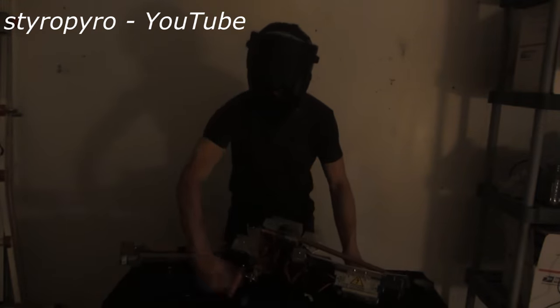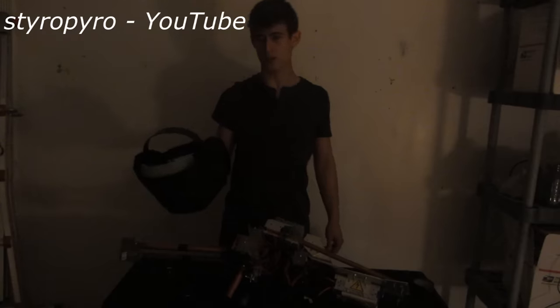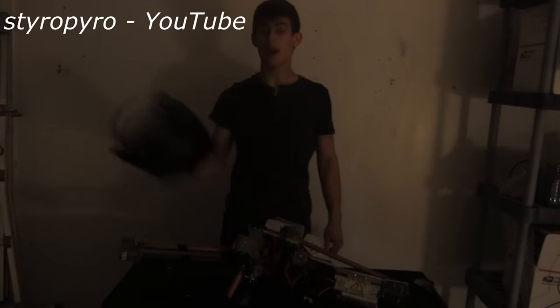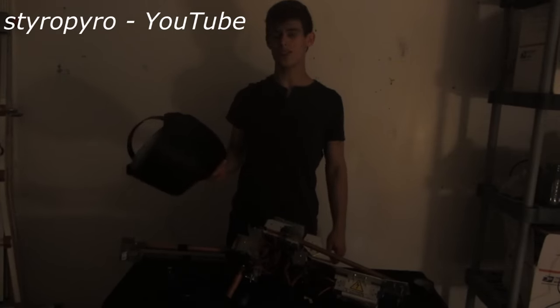I'm glad to have finally finished this beast, because that means I get to start working on some of my other projects. In the coming months, I'll have a lot of crazy stuff planned, including impulse lasers that peak in the megawatts, as well as explosively pumped lasers. So I'm looking forward to that. If you haven't subscribed yet, please be sure to do so. Until the next time, stay safe and happy lazing.